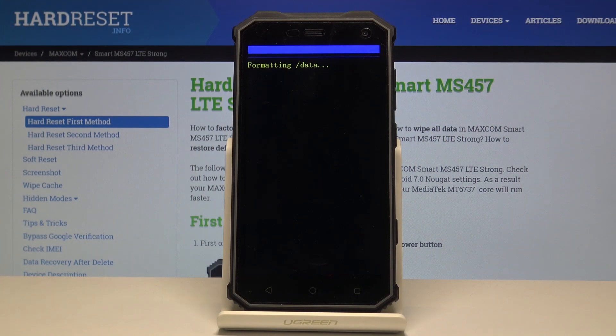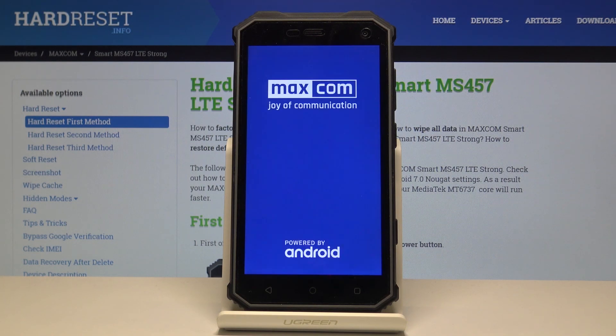It will make it look like it's basically rebooting, so just be patient. It will take a little bit longer than it normally takes the device to turn on. Once it's finished, we should be greeted by the Android setup screen.